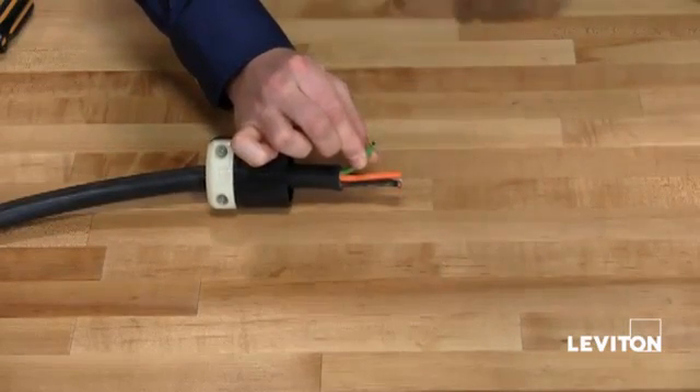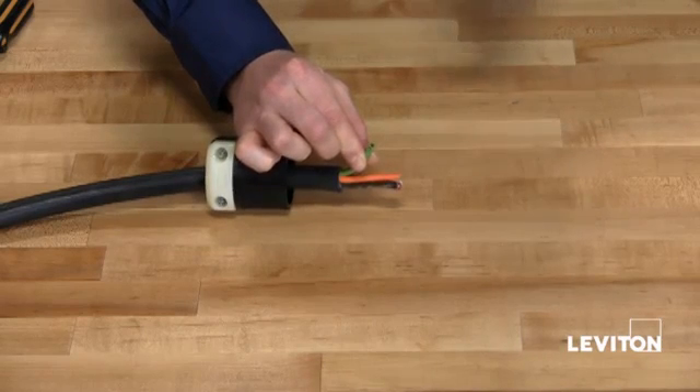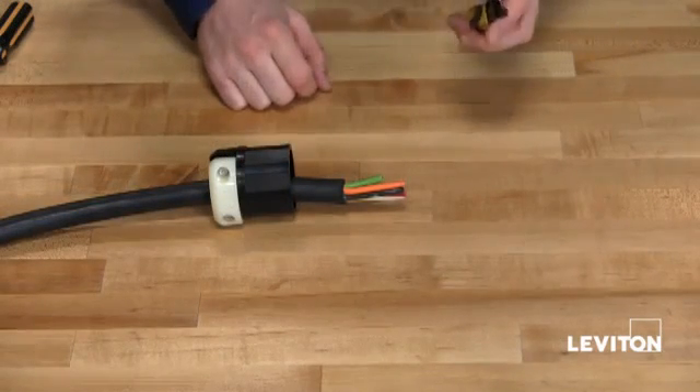Your ground or green wire will need to be cut to be approximately one inch long. Taking a pair of wire strippers, cut the wire. Now you will want to strip all of your wires approximately five-eighths of an inch.